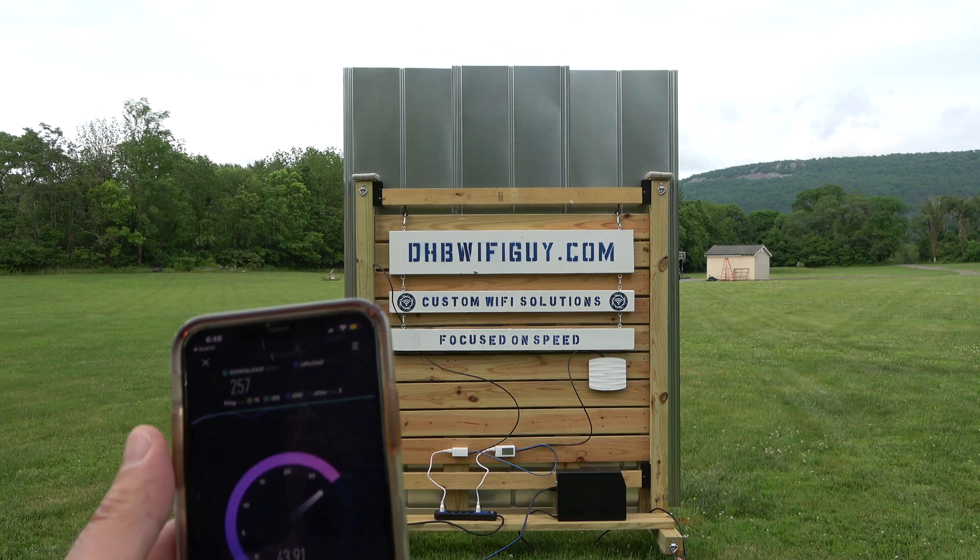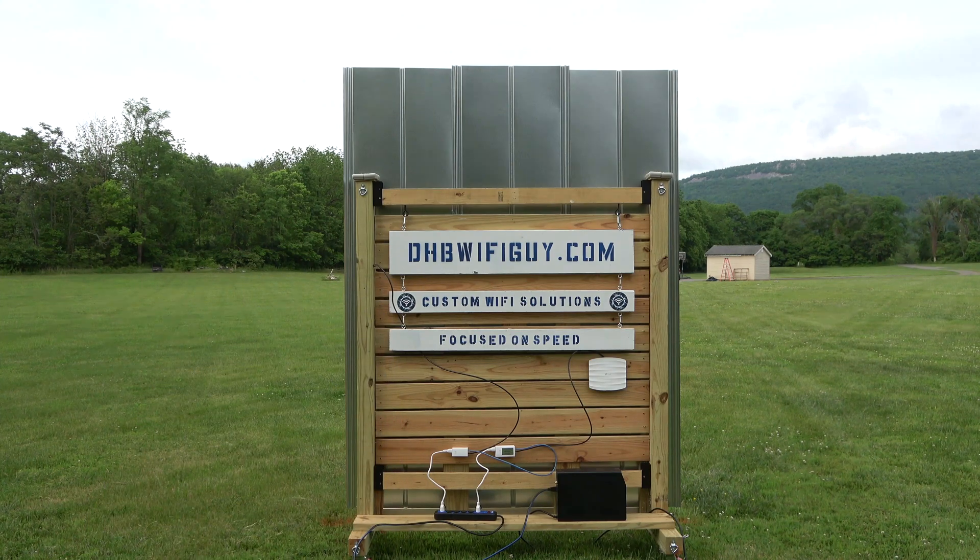Be sure to check out my website, DHBWiFiGuy.com, for your custom Wi-Fi needs.